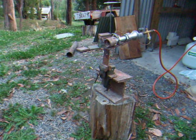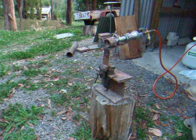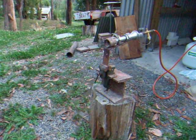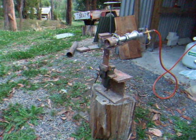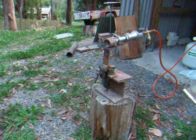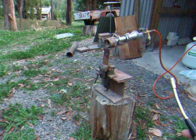I'll just start the burner up and show you how it goes. When I was building this burner, the biggest problem I had was getting the orifice size right. I ended up with a 1/16th of an inch orifice size in this burner. I tried a few different sizes, but that seemed to be the size that would burn the best. Those cockatoos are having a good time up there!